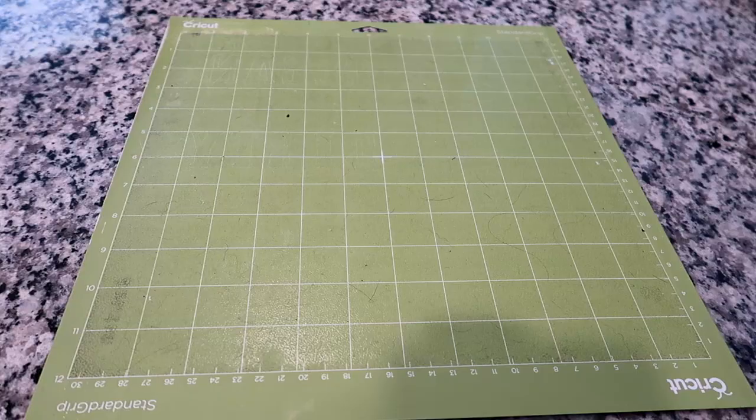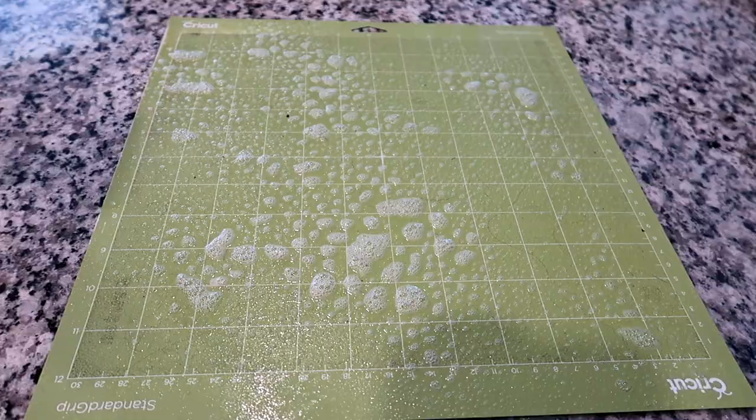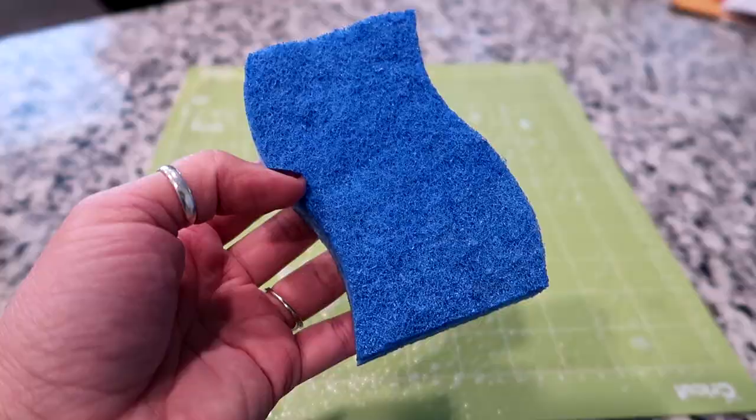What I'm going to be using is just a sponge, some paper towel, and this spray I got at the dollar store. The first thing I'm going to do is spray my mat and get the whole thing covered. Make sure it's on there really good, and then I'm going to leave it for about 30 seconds to a minute.